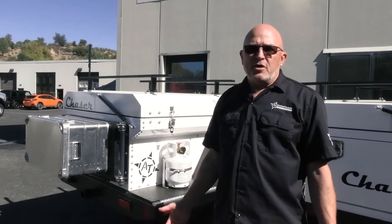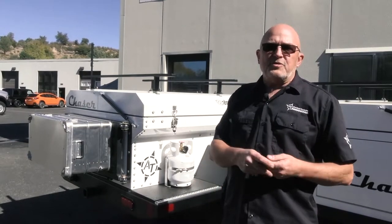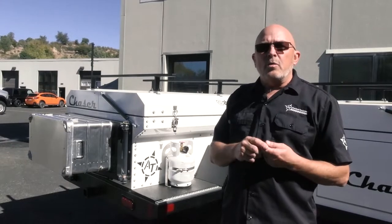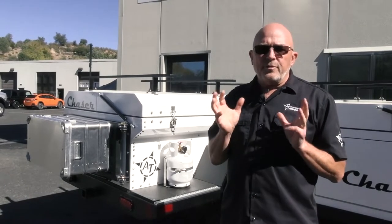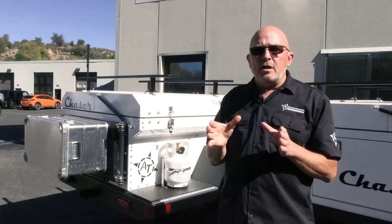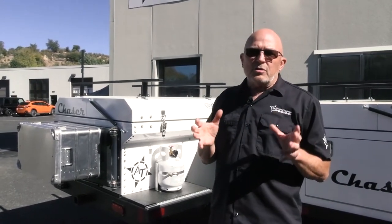We're often asked why we use an air suspension on our independent trailing arm suspension here at AT. There are three other types of suspension commonly used in the off-road trailer industry: leaf springs, timber and axle, and torsion axle. We don't like to use those three because they are designed for a specific load range, and if you operate outside of that load range, they don't work very well.